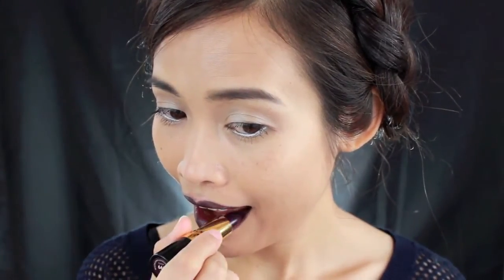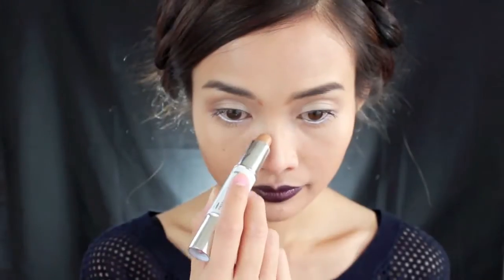Then I put on bronzer to contour my face — not a little, a lot. I just want my face to look slimmer. And of course I want to have a bridge nose, which I don't. Then I add some highlight on top of my cheekbones, the bridge of my nose, the cupid's bow, and a little bit on my chin — and then it's done.